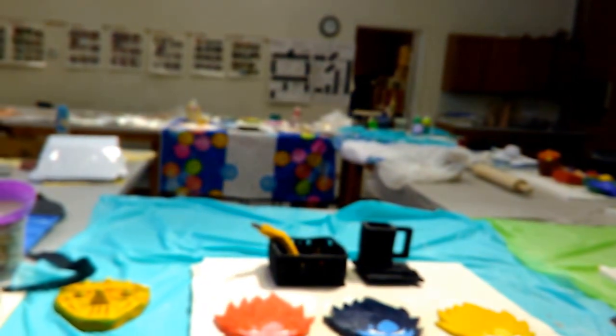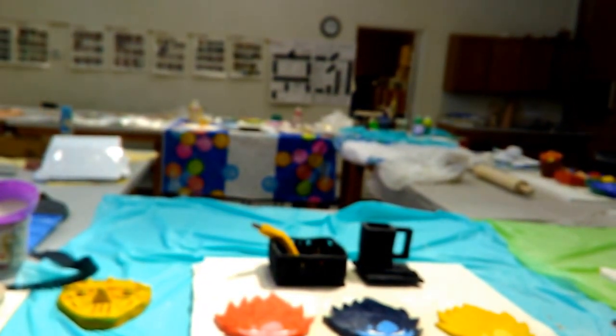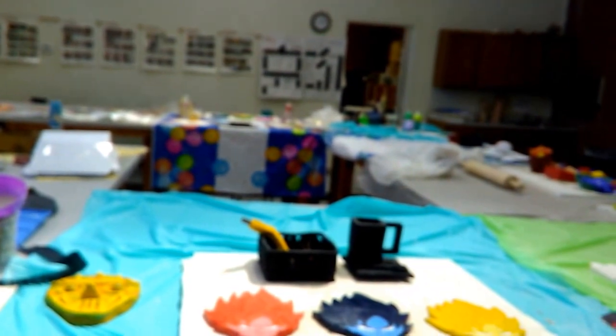Welcome to Howard Payne University Art Department Midterm Review for Ceramics I for Non-Art Majors.